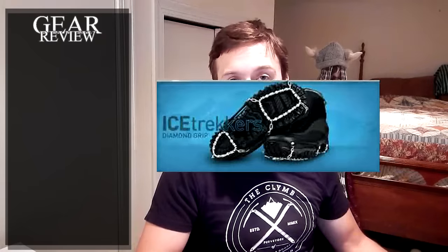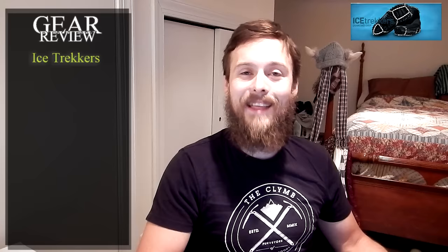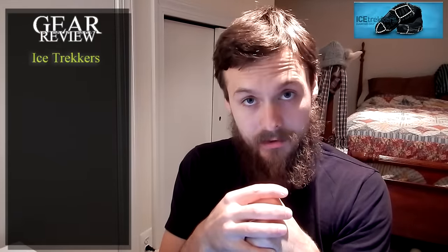Hello ladies and gentlemen, welcome back to another gear review. As promised, today we're going to go over the Ice Trekkers crampons — these are the crampons that Sharon and I used on our through hike that actually worked. Let's get right into it. Features first.